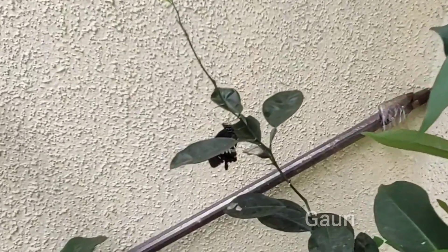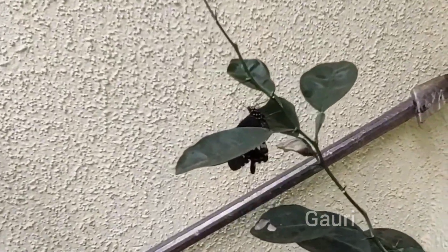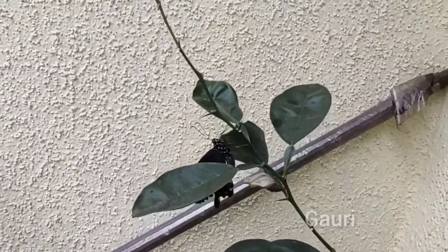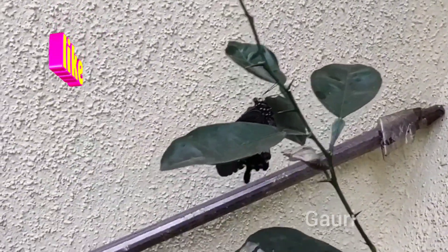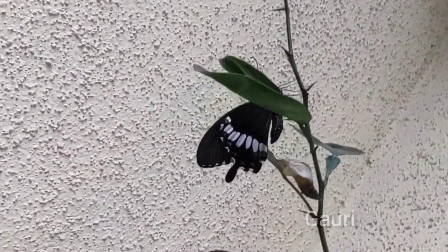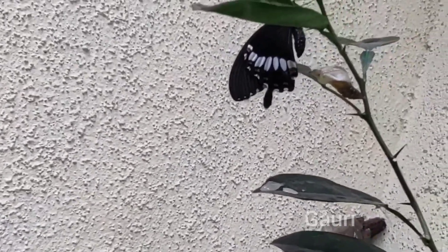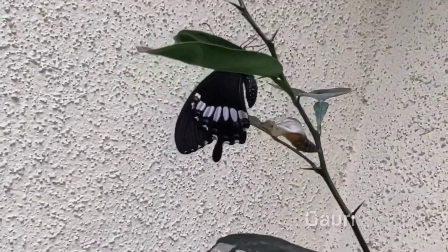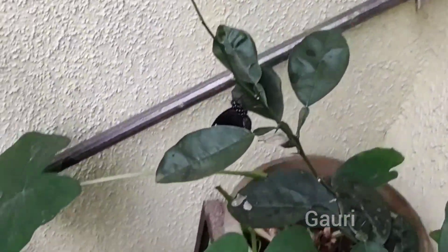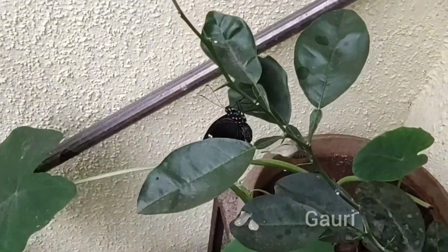The newly emerged butterfly will sit on the plant for a few hours, drying its wings and drinking the juice of its own pupa, and then it will fly away. The adult butterfly is very beautiful, with bright white and orange spots on its wings. After that, the pupa will get a dry look and will steadily dry up.